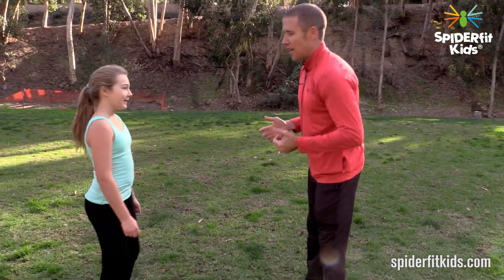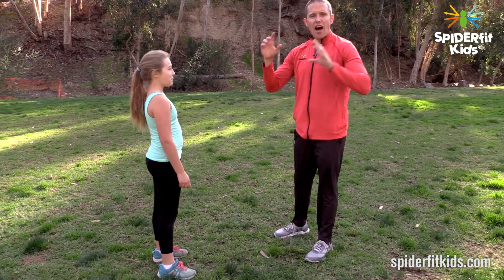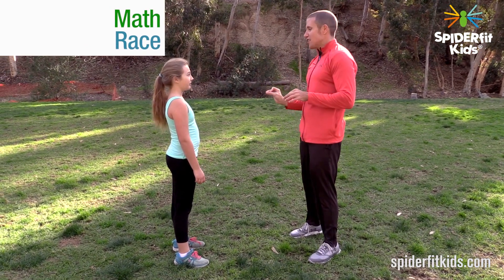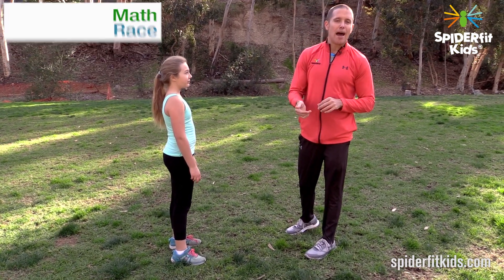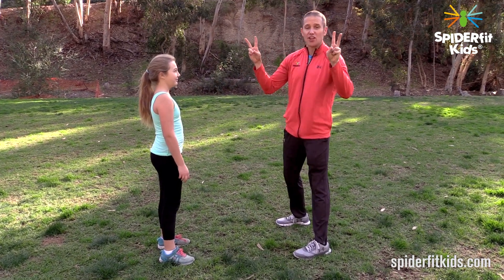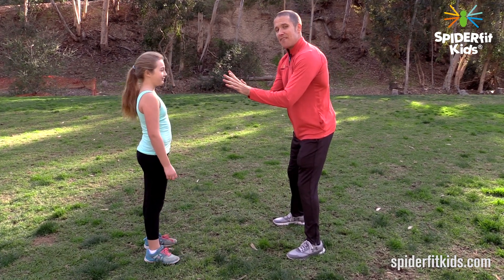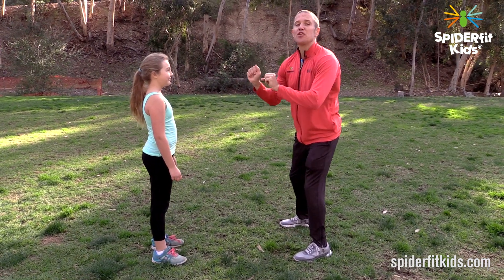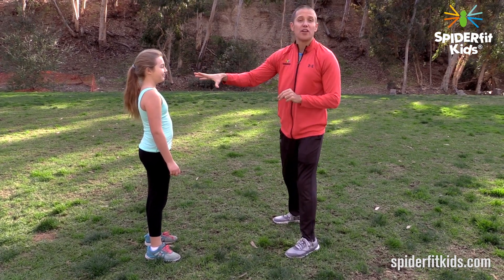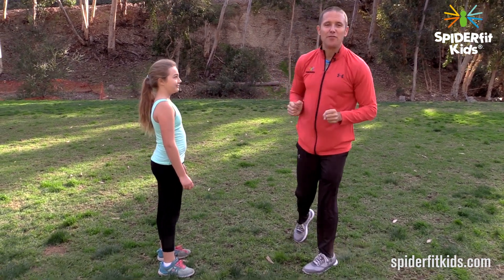So what Tristan and I are going to do is jumping jacks as fast as we can. It works great if you have two kids of similar mathematical ability working with each other. When I say stop, we each hold up a number of fingers on either hand. The first person to add up the total number of fingers — mine plus hers — wins. We play five times, best out of five.